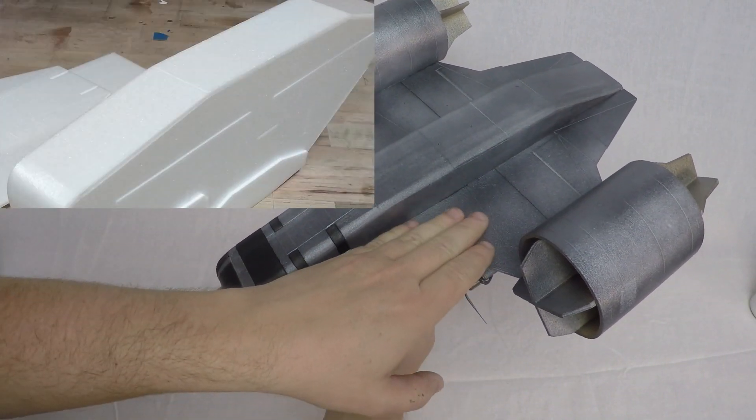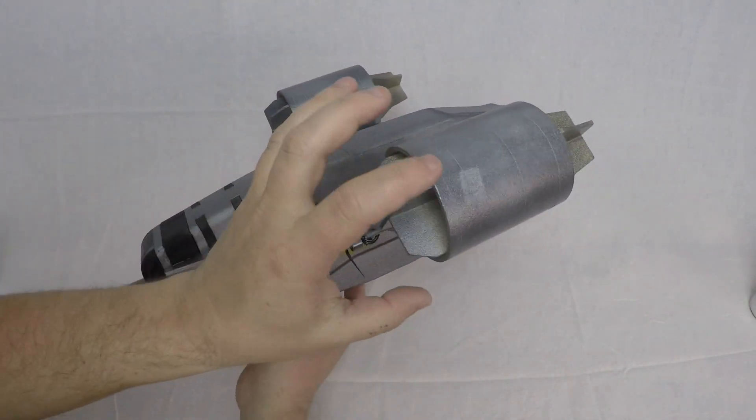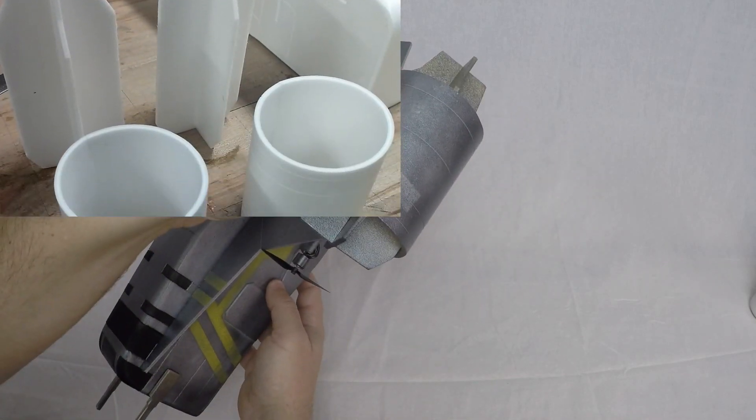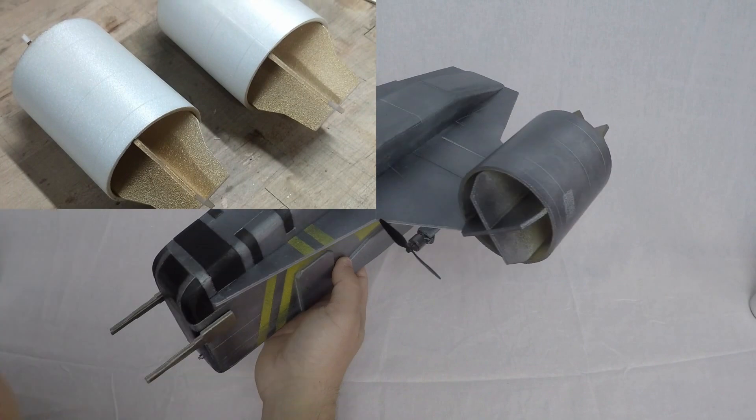This is all built out of three millimeter depron. The fuselage is framed up as a box, and then I built the wing separately. It's got a little three millimeter carbon spar in here, and then I rolled the engine nacelles out of the three millimeter foam using a heat gun to help soften up the foam.